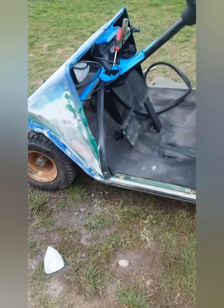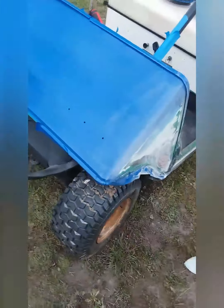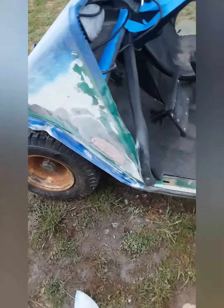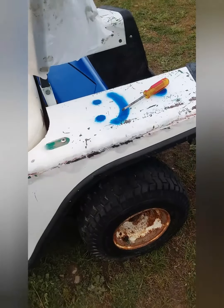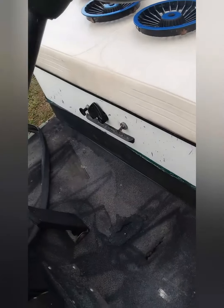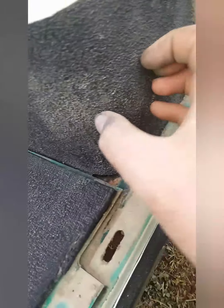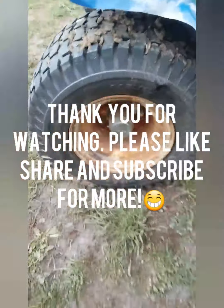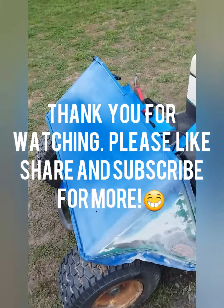So that was my quick update video. Tomorrow or the next day I'll probably have another one out for painting this part and finishing sanding. And maybe possibly starting on taking off the seat and everything, and taking this thread tape or whatever it is off to start painting this. I don't know yet. So that's all for now. Stay tuned. Please like, subscribe, and comment. Thank you for watching. Bye.